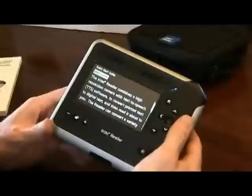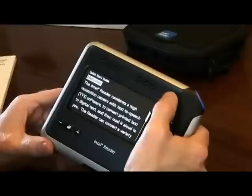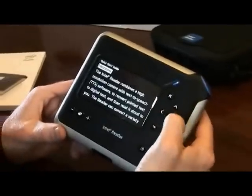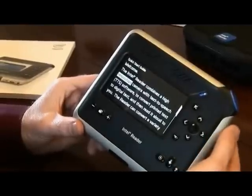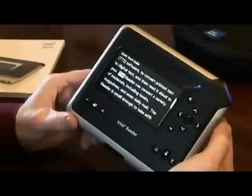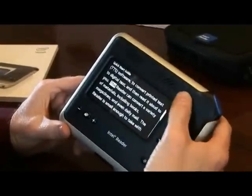So let's enter the help menu. You should start on the word welcome. To read, you either press the play button or the select button here. The Intel registered reader combines a high resolution camera. To pause, you press that center button again or the play pause button above it, the blue diagonal button.